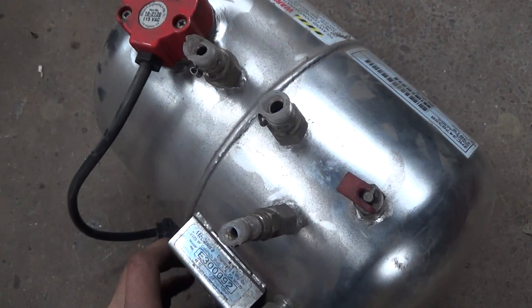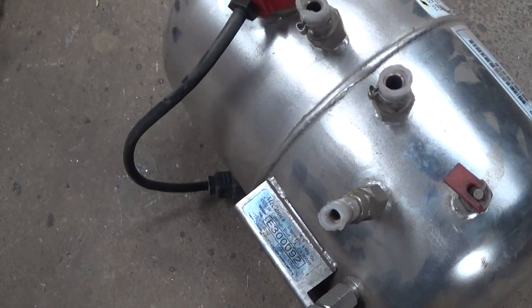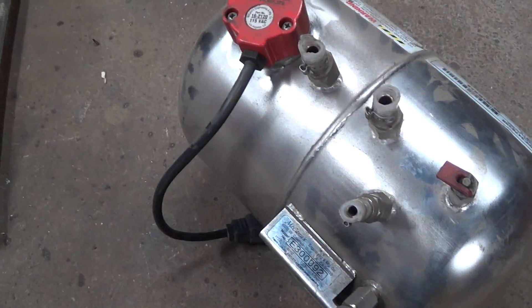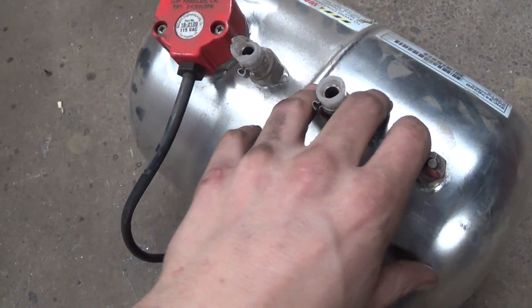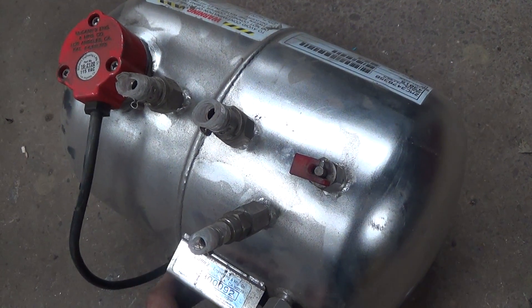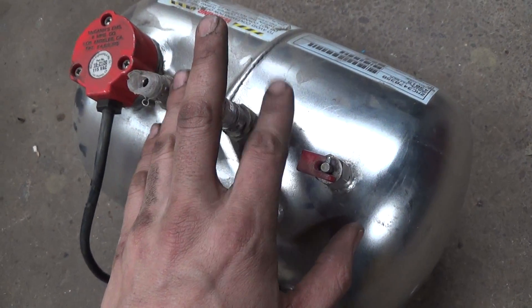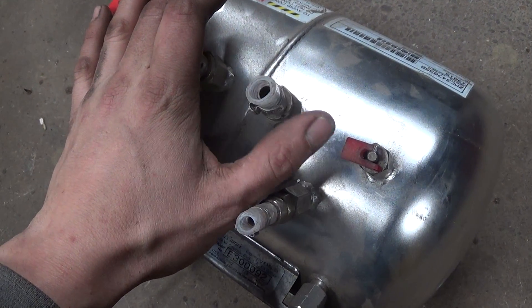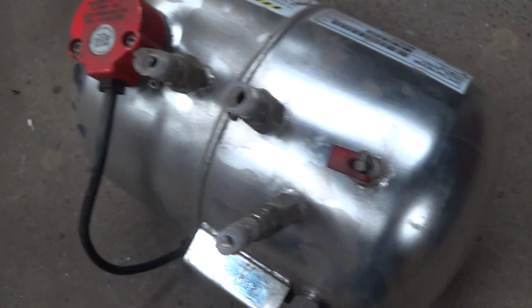Let me grab it real quick. This tank right here is what comes with the carbonator. I bought this used — I think for $80 shipped, so that's not bad. It comes with the tank; you could easily use this. I believe this is a two-gallon tank, if I'm not mistaken. That's more than sufficient for most people for a home brew TIG cooler.